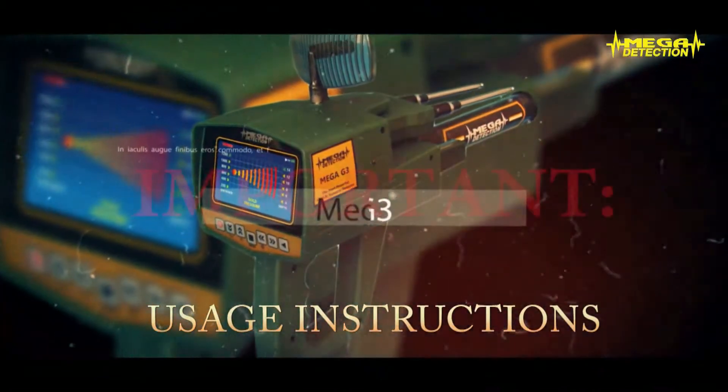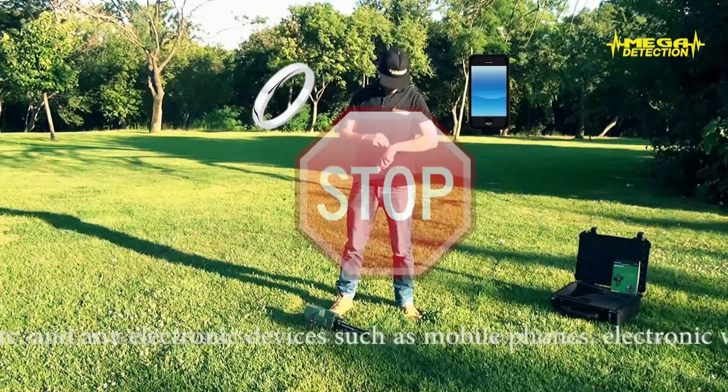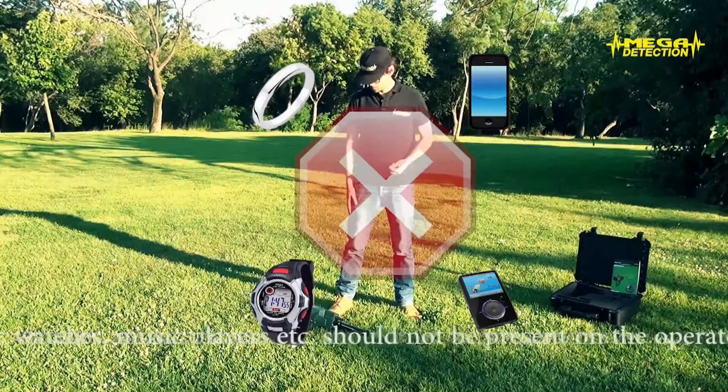Usage Instructions: Metal objects such as gold, silver, etc., and any electronic devices such as mobile phones, electronic watches, music players, etc., should not be present on the operator who would use the detector.